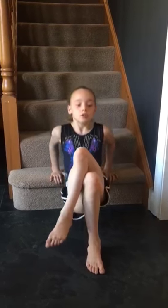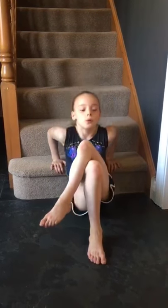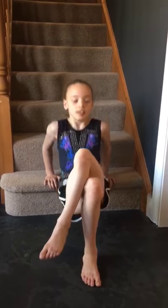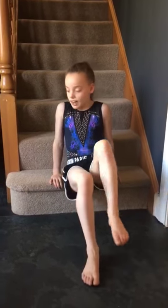Tricep dips — ready? One, two, three, four, five, six, seven, eight, nine, and ten.